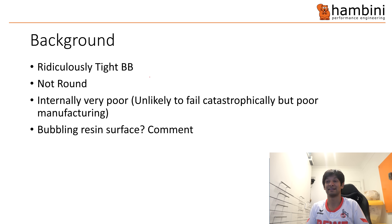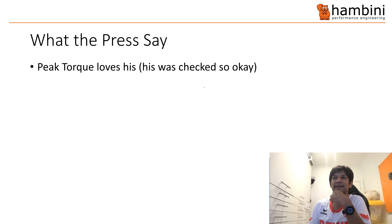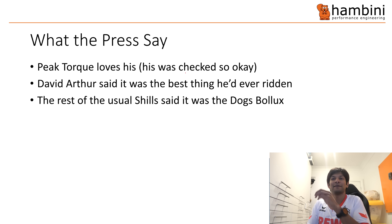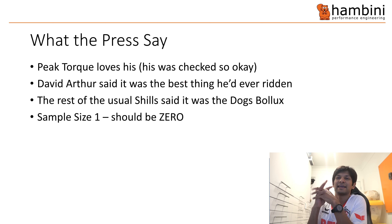Internally the manufacturing on this is poor — it's not going to fail catastrophically but it is rubbish. There's also bubbling resin on the surface — I'll show you pictures of that in a minute. What does the press say? Peak Torque has the latest model and checked his bottom bracket and said it was okay. David Arthur said it was the best thing he'd ever ridden. The rest of the usual shills said it was great. Historically it's been considered one of the better bikes. The pro-Western crowd — even though Giant is Taiwanese — will say you've only got a sample size of one.